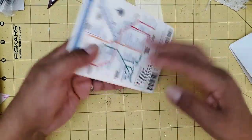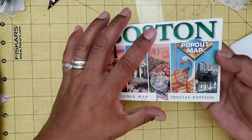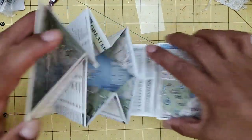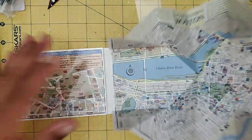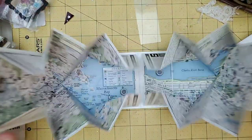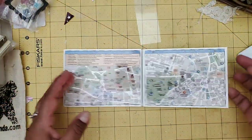A while back I hauled this little map that I picked up at a thrift store for like a dime, and the reason I bought it is because of this — it has this fold-out on both sides. I thought, oh that is so cool, I need to figure out how to do that fold.